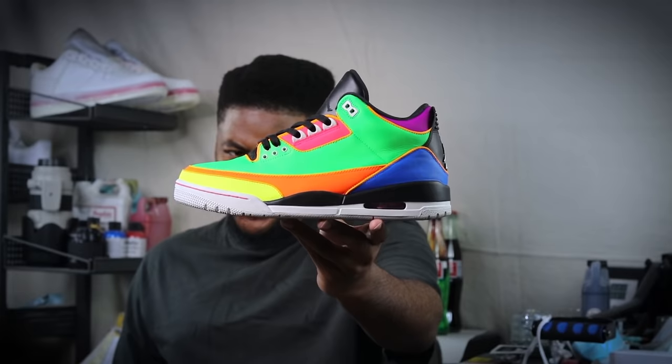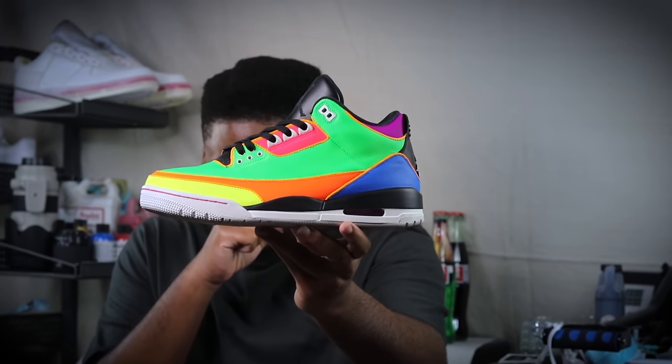I didn't even expect it to come out like this — I didn't, it just happened. Hope you guys enjoyed this video. I really enjoyed creating this custom for you all. I hope that you can see that it's so easy to use Angelus neons. I'm Frank Anthony, signing out.